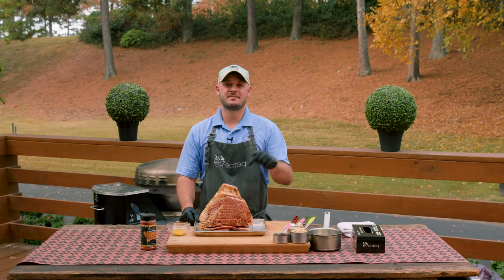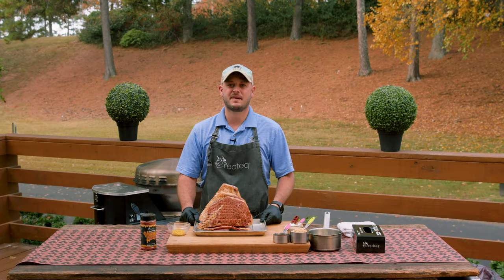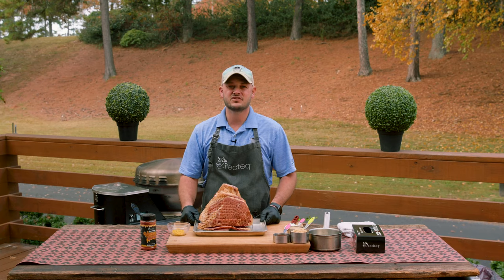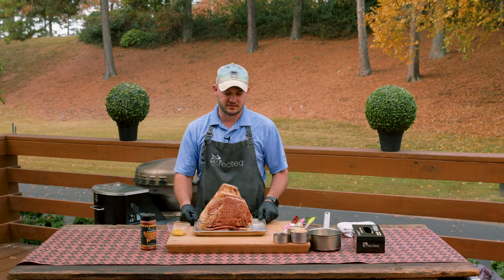Hey there RecTech family, I'm Chef Greg and today we're going to show you how to make the ultimate smoked and glazed spiral sliced ham. We got the RTB380X rolling at 325, burning those ultimate blend pellets behind me.